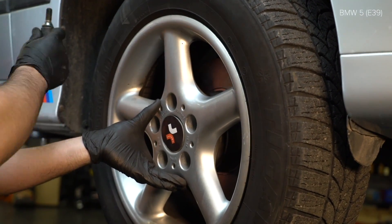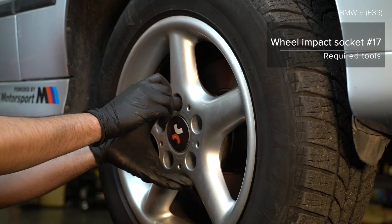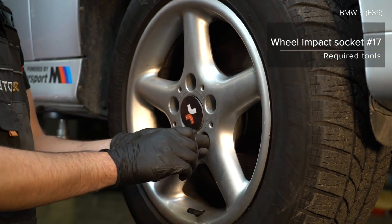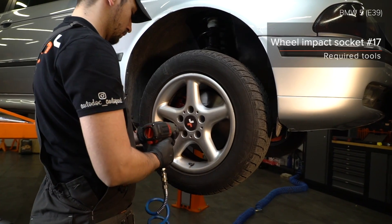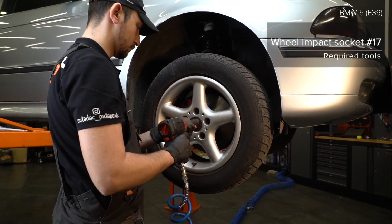AUTODOC рекомендует. 11. Installate the brake system. AUTODOC рекомендует. AUTODOC recomandou — this is the same part. AUTODOC recomandou — this is the most important part. 3. Let's go to the next step.